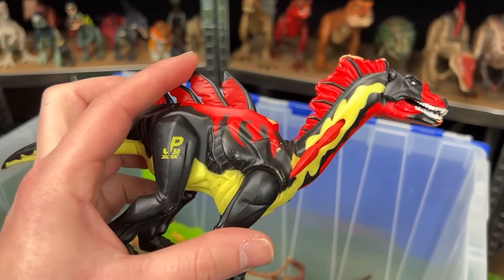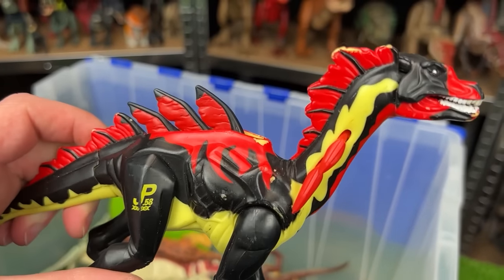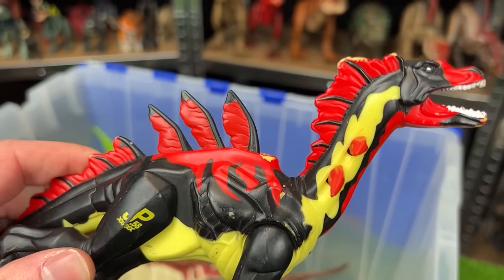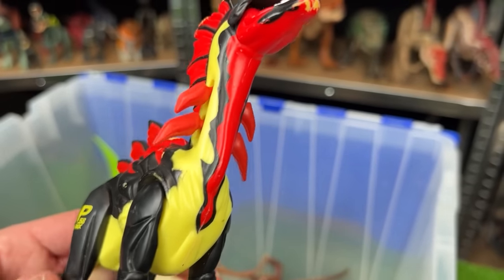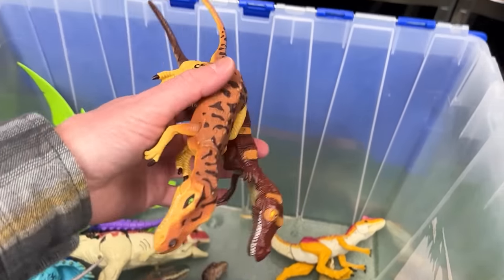Another crazy colored dinosaur from Jurassic Park is the Amargospinus, JP58. It's got bright red all over its body, and when you move its leg you can activate its spines on its back and neck and open its mouth too.